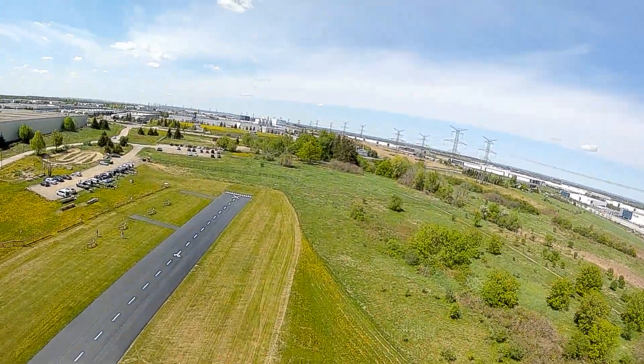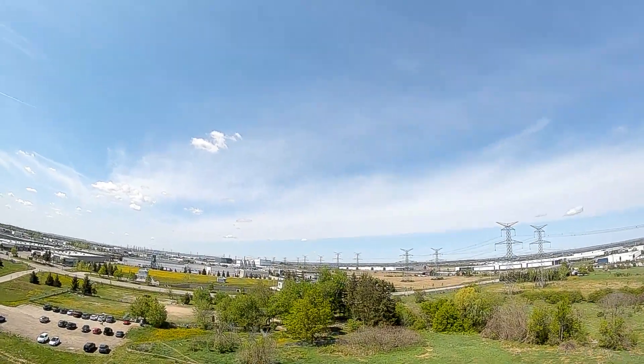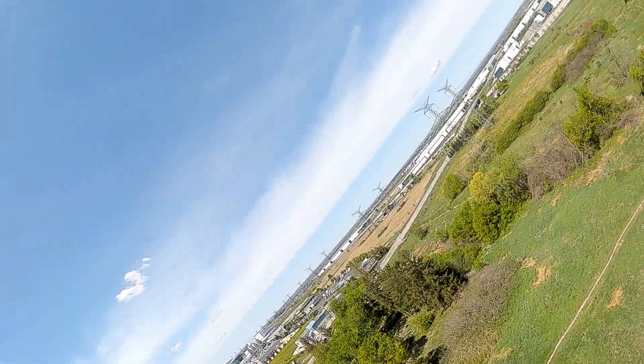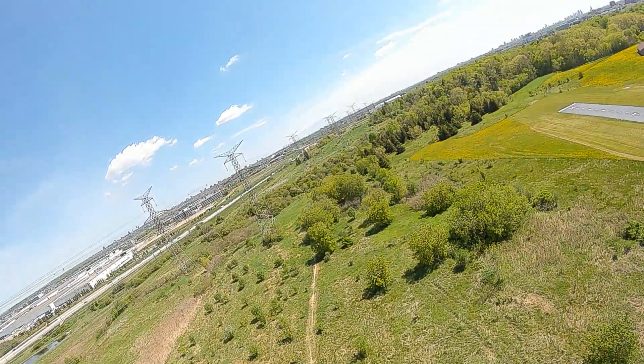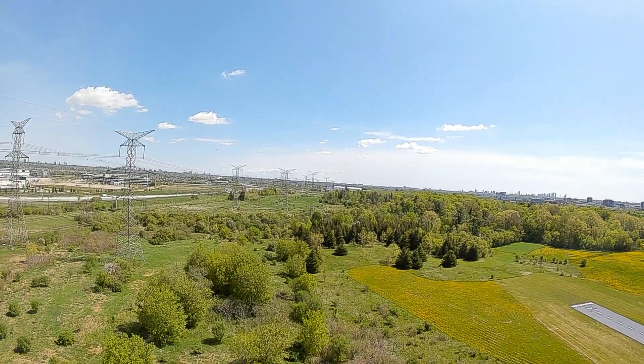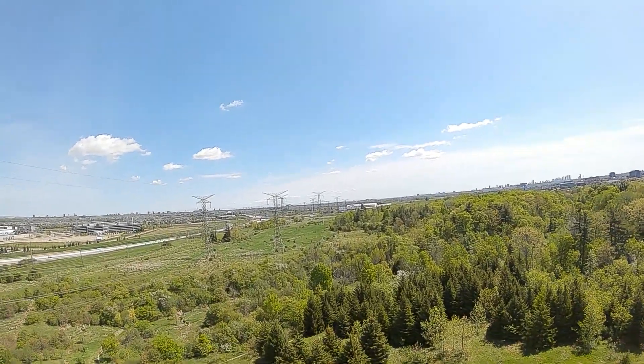I was using a flight controller and configured auto launch mode on it. Let me now take you to the launch video — I'm going to show you the launch from both a first-person and a third-person point of view.